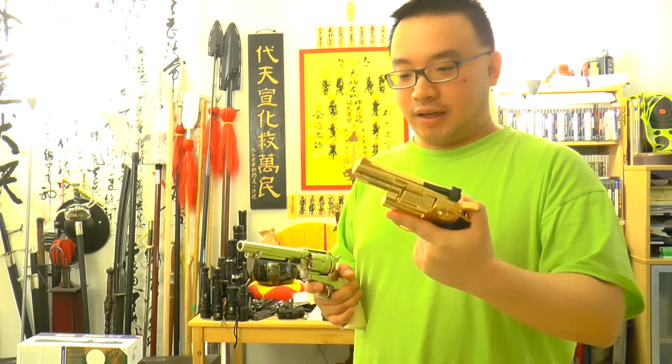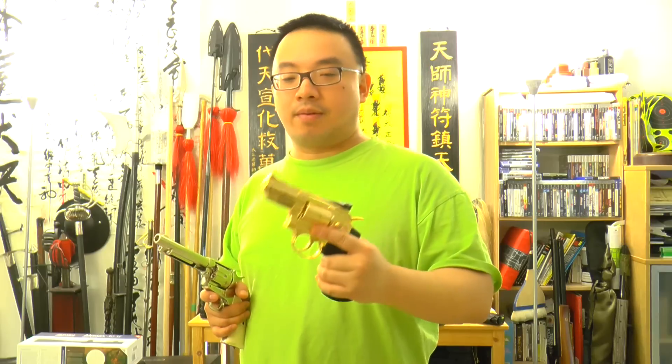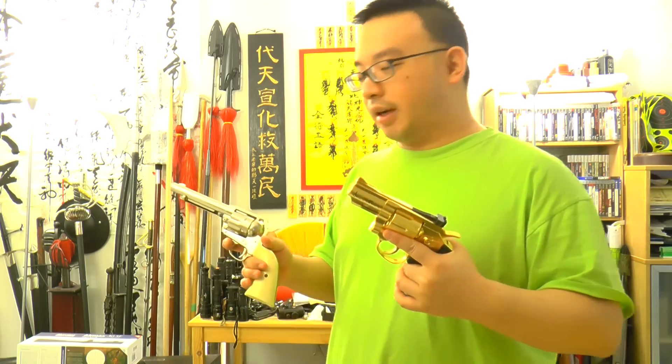Dan Wesson is one of those where it's really hyped when you get your first one or two. It's really cool because there's no other shell-ejecting or shell-loading gun in the market, so everyone is hyped because it's the only thing. But this new Colt SAA is also a cartridge-loading gun and it's in a totally different class. I would have to say Umarex really did the right thing this time.